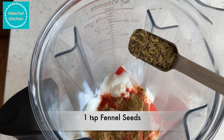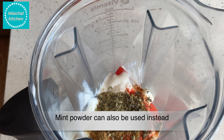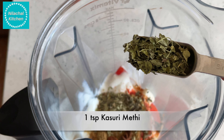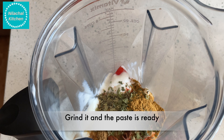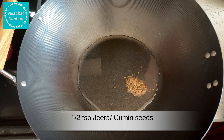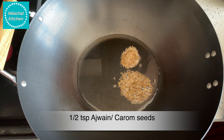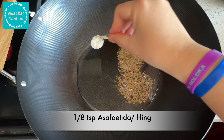Add 1 medium size tomato in a blender jar, 1-2 tsp ginger, 1 cup yogurt or dahi, 4 elaichi or cardamom, 1 tsp turmeric powder, 1 tsp Kashmiri red chili powder, 1 tsp dhaniya powder, 1 tsp cumin powder, 1 tsp fennel seeds, 1 tsp dry mint leaves or mint powder, 1 star anise, 1 tsp kasuri methi, 3-4 tsp garam masala. Now grind this into a paste.